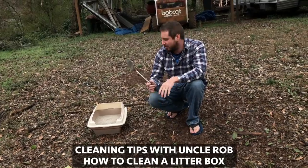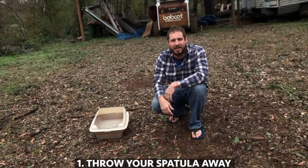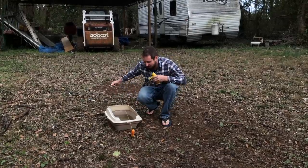Cleaning Tips with Uncle Rob. Today I'm going to show you how to clean your cat's litter box. Take your spatula, throw it away — we're not going to need that. Then fill the litter box with gasoline. Then tie a string to a screwdriver and stab it in the ground, and run it through your litter box.